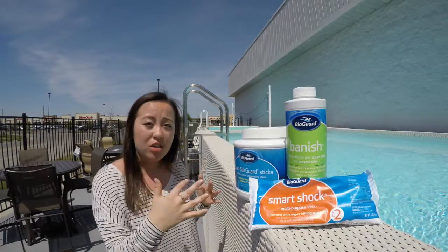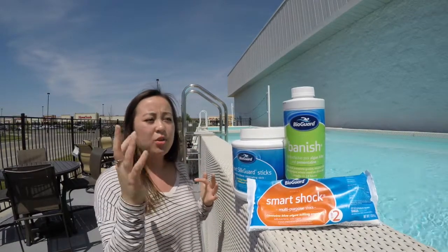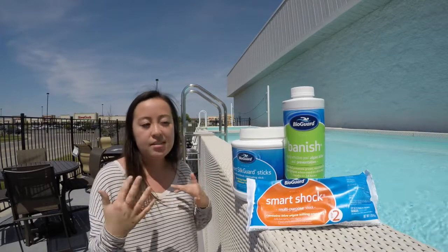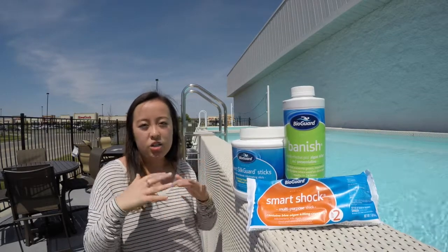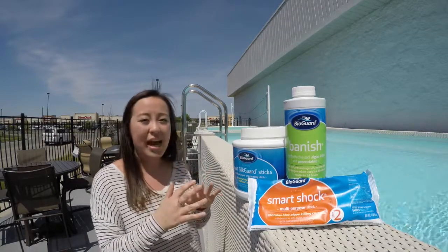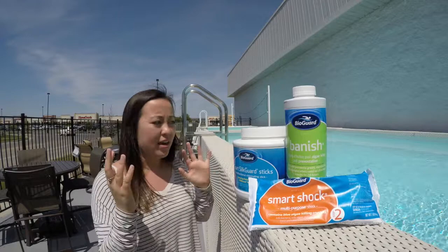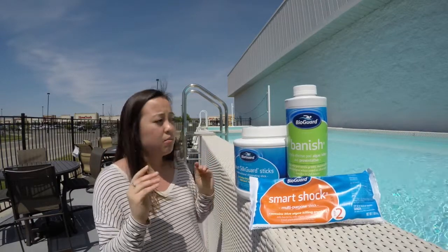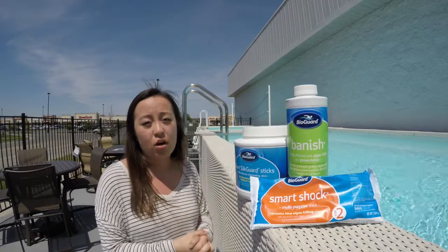You're going to want to brush all the sides and make sure there's no staining when you're adding the shock. You're going to add your Banish in there. Depending on how big your pool is and the gallons, you'll want to adjust how much Banish and shock you should be adding. Add that with all the pool toys in there, because the mustard algae can stay on those, so you want to treat them as well.